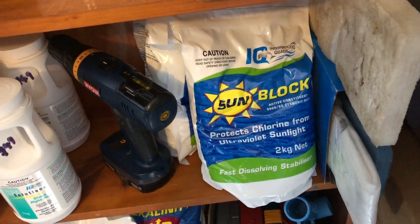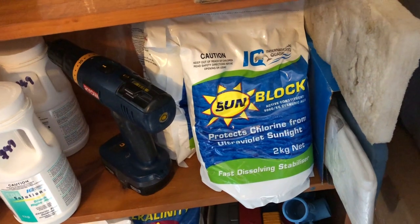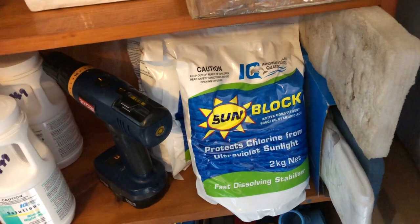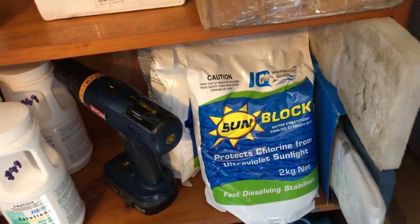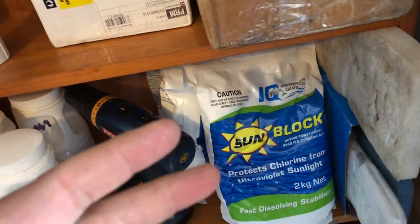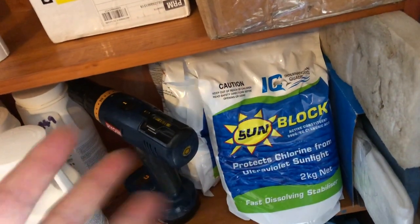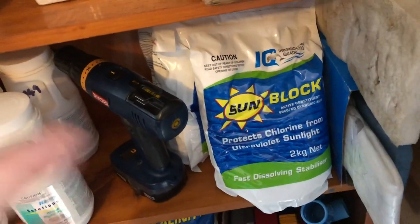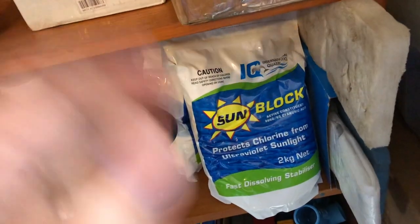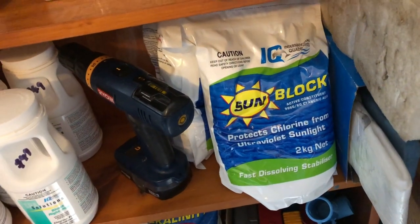A couple of tips if you are using standard calcium hypochlorite. One is always dissolve it in a bucket — don't just broadcast it straight in. Particularly if you're buying it from a hardware store or a cheap source, they have so much filler and chalk in them that you're going to be forever getting cloudy water. If you're using calhypo and chucking it all in without dissolving it and you've got cloudy water, that's why. Never add your chlorine into the skimmer box — that concentrated dose in the pump, in the basket, all your O-rings, your filter, everything — you're just going to destroy your equipment and cost yourself money.